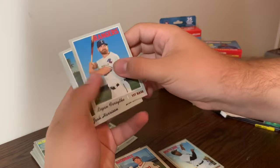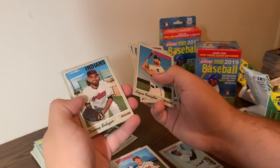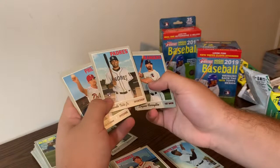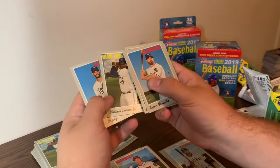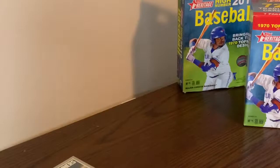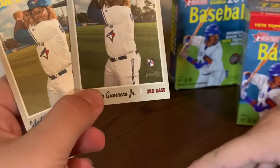Last pack here: Logan Forsythe, Josh Harrison - longtime Pirate, now DFA'd - Homer Bailey, Danny someone, Johnny Cueto. There we go - Fernando Tatis Jr. His rookie season ended short today, he got put on the DL for the rest of the season. Another key rookie. David Robertson. Vladimir Guerrero Jr. rookie card - base rookie card.